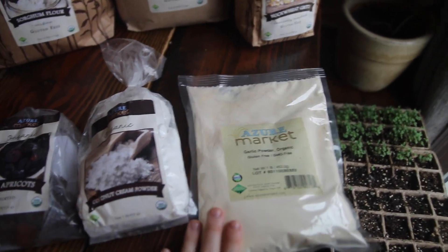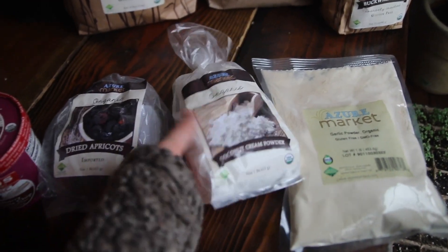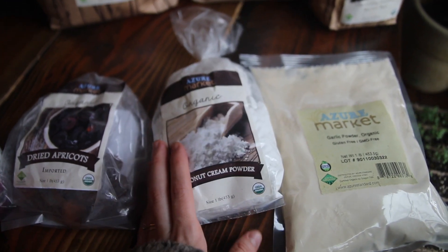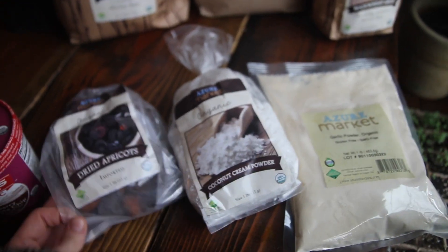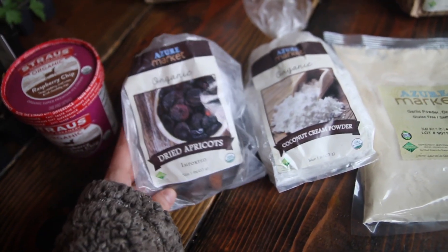And then I just got a one pound bag of organic garlic powder, and then a one pound bag of dried coconut cream powder, which I am really excited about just to have on hand to make coconut milk or things like that when we don't have anything fresh. And then I got a one pound bag of dried apricots just for something sweet and a little dessert-y.